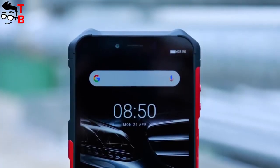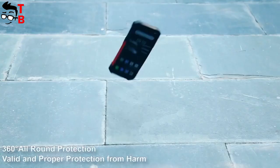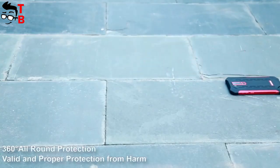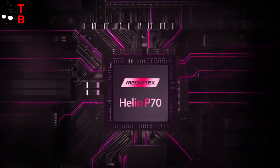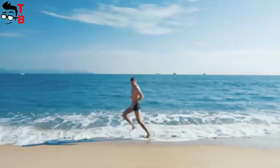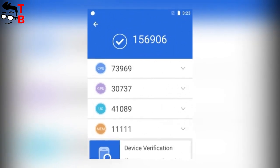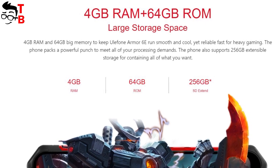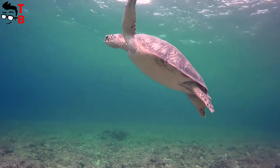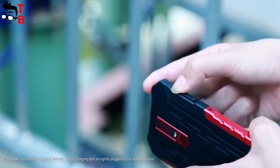The main difference between Ulefone Armor 6 and Ulefone Armor 6E is in hardware. It is interesting that the new smartphone has a more powerful processor, but less memory. Ulefone Armor 6E is powered by the Helio P70 chipset, which provides even better performance than Snapdragon 660. The smartphone has about 145,000 points in AnTuTu. However, the new phone has only 4GB of RAM and 64GB of internal memory, compared to Ulefone Armor 6 which has 6GB of RAM and 128GB of storage. The smartphone supports microSD, so you can expand internal memory.